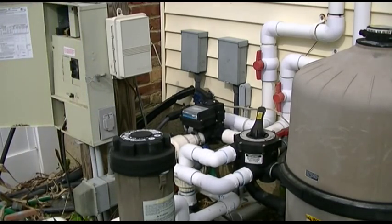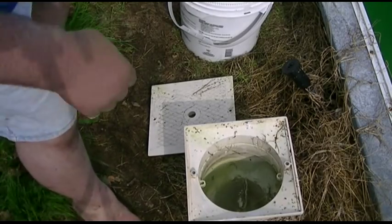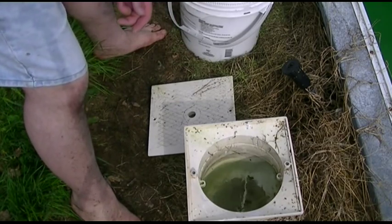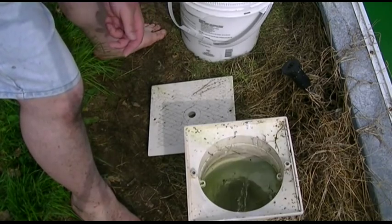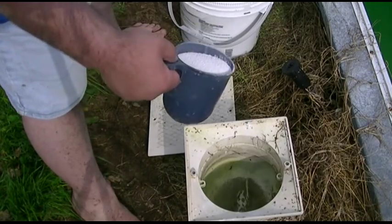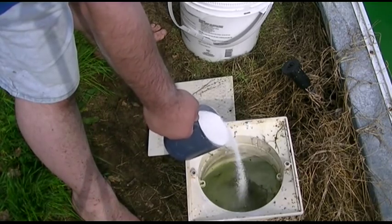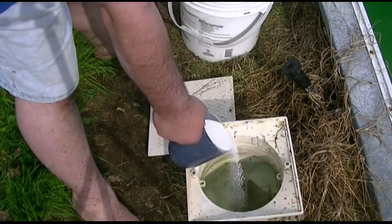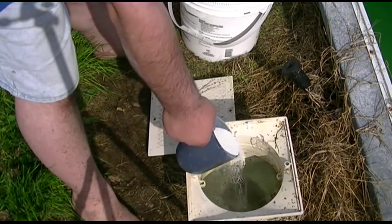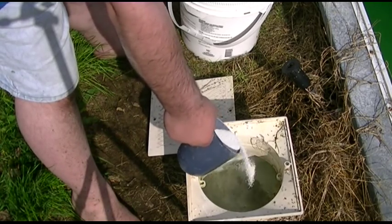Now we're going to put in some shock. I buy these in little packets and dump them all into this big bucket — I have a video on that from last year. I get a whole scoop and we're going to pour it in very slowly, wiggling it back and forth, letting it fall in there. Sometimes I'll do half in one skimmer and half in the other. We're just trying not to overload.